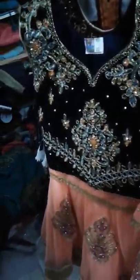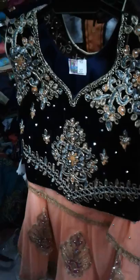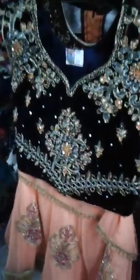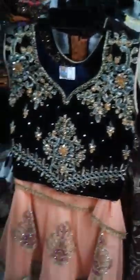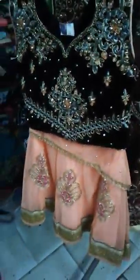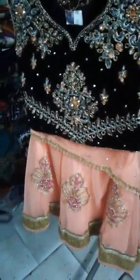It is very soft and we have work done with thread and stones. Next we have a skirt with hangings — this cloth has detailed work. This cost is Rs. 450.